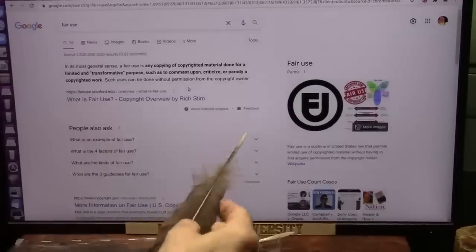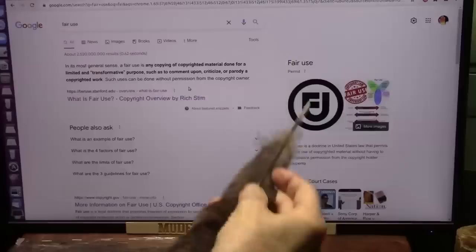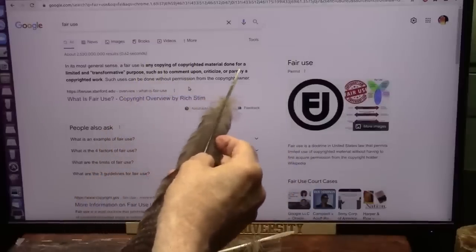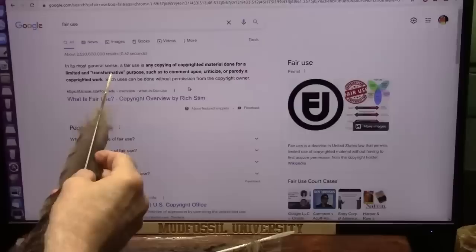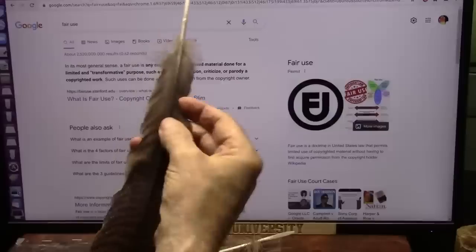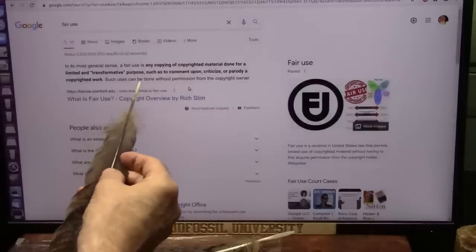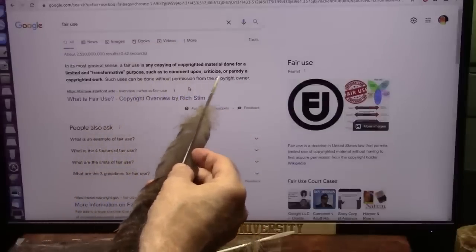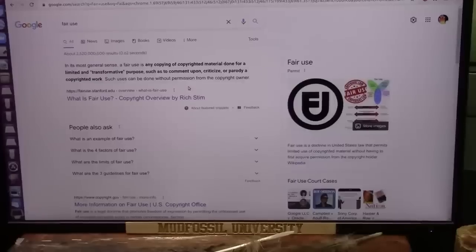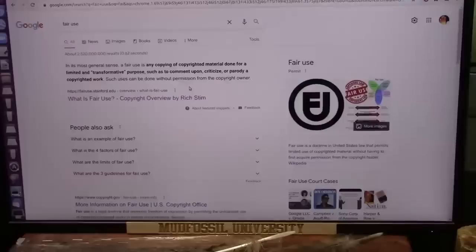Just so you all understand, fair use means that I can use copyrighted materials — any copyrighted material done for a limited and transformative purpose, such as to comment upon, which is exactly what I'm doing. Such use can be done without permission from the copyright owner, and I'm not breaking any laws. I was just deleted from Facebook for using some copyrighted material, so don't look for me there.